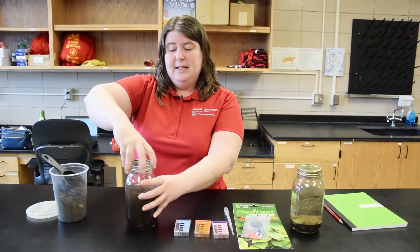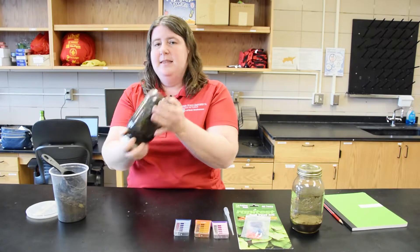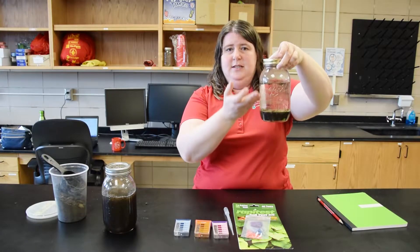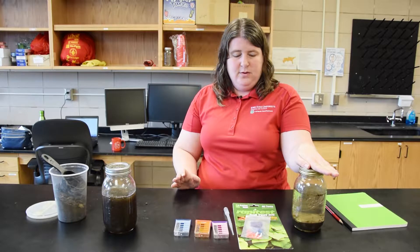You have to have a sealable container because you're going to shake this. You shake it for a minute and that will make a solution of the water and soil. After shaking, it needs to sit for at least two hours. It's best if you let it sit overnight, because then you'll end up with a lot of the soil settled to the bottom but a clear solution above. If the solution is too dark and cloudy, the soil test won't work as well.